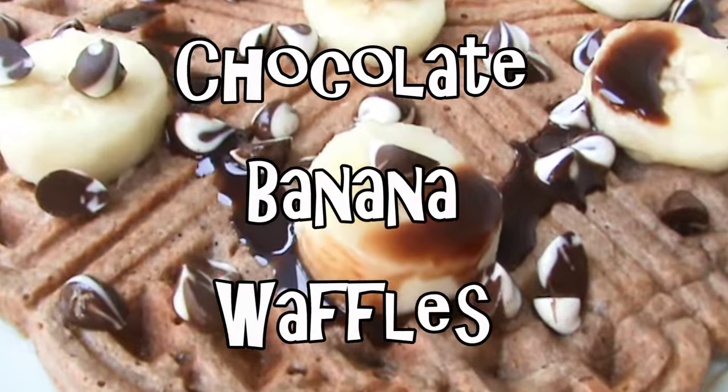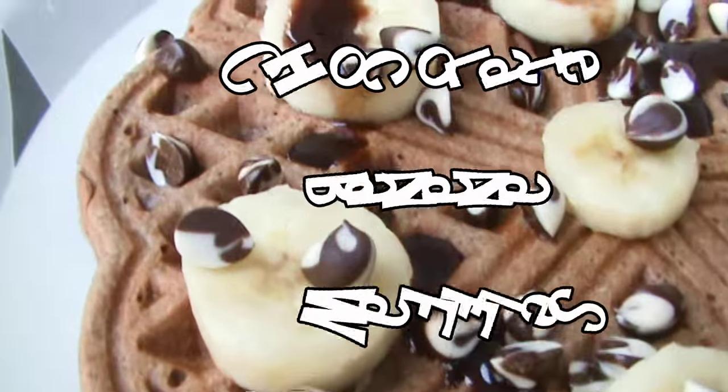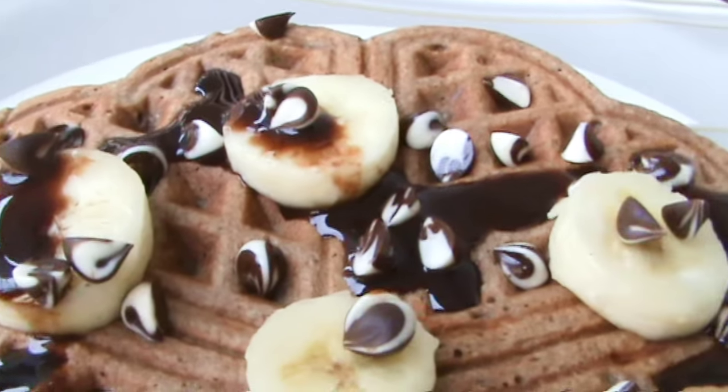Hey guys! In this video, I'm going to show you how to make my chocolate banana waffles. These are a perfect breakfast treat, but they are so healthy.